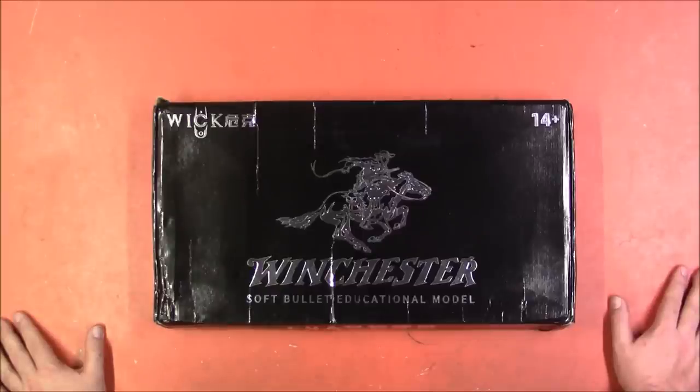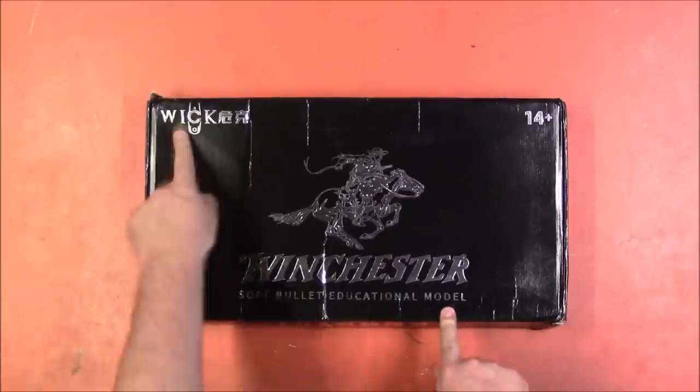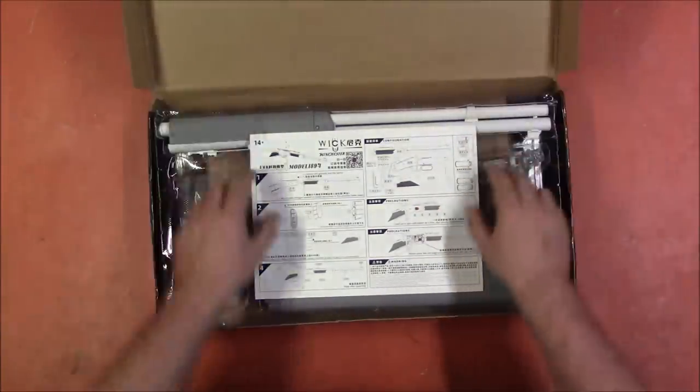So we're going to start with this one, which, as the box suggests, is the Winchester SoftBullet Education Model from Wicker, 14 plus.